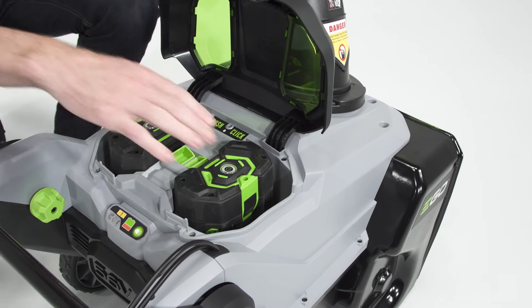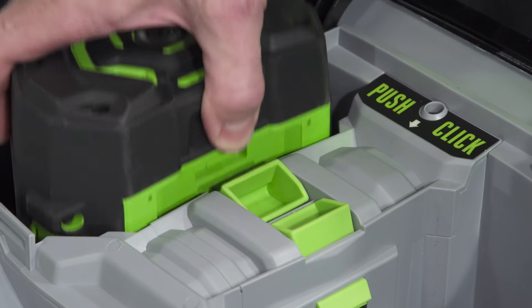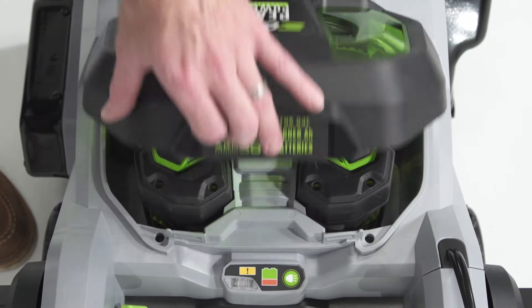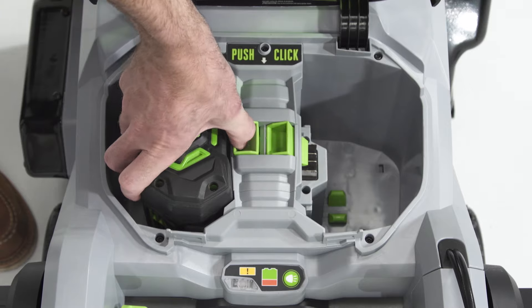To remove batteries, raise the battery cover and press the green battery release button in the center with your thumb. The battery will disengage and can be removed from your Ego Snowblower.